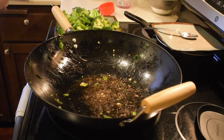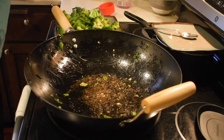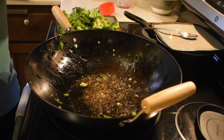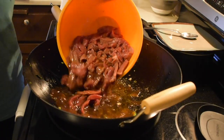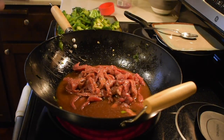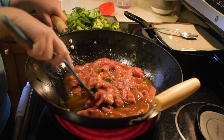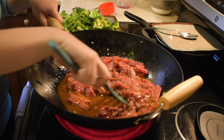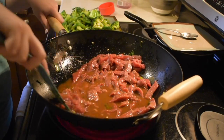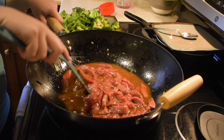I leave the pan as-is with all the drippings and bits of green onion, then dump the marinated meat and all the sauce into the pan. The cornstarch in the sauce will thicken it up as it cooks. I stir the beef around every once in a while until it's done.